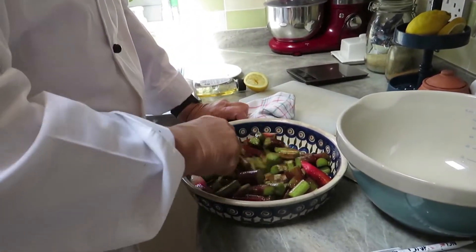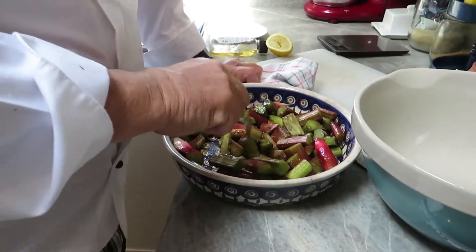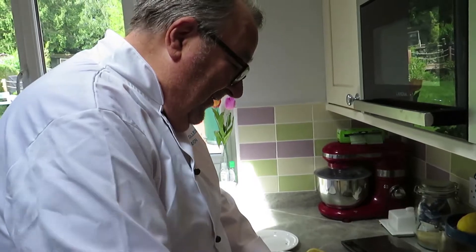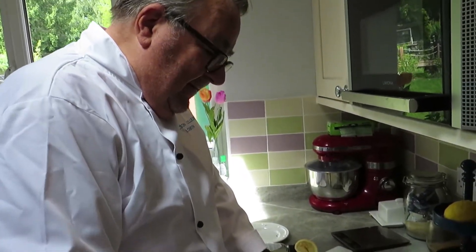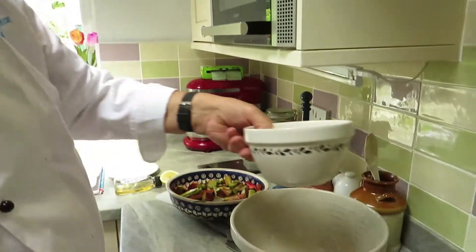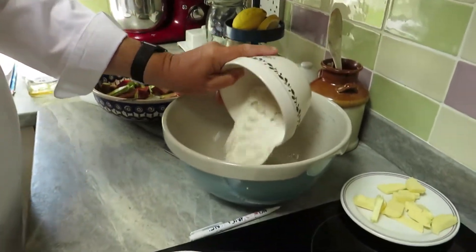Rhubarb and ginger was my dad's favourite — he loved rhubarb and ginger jam, and crystallised ginger as well. Right, we'll put that on one side and now make the crumble. The first thing we do is add the flour — this is regular plain flour, 200 grams.